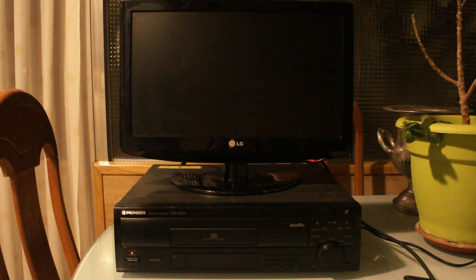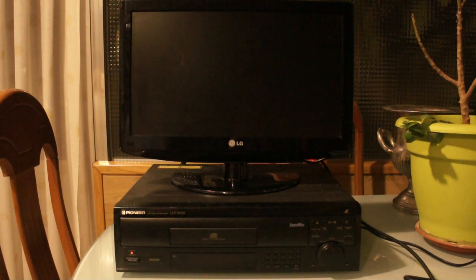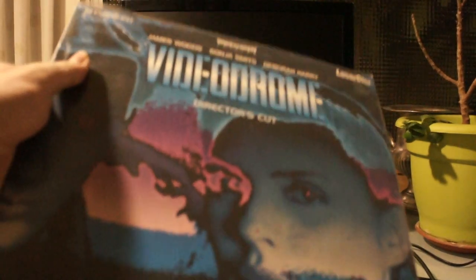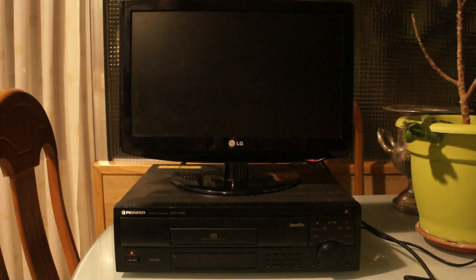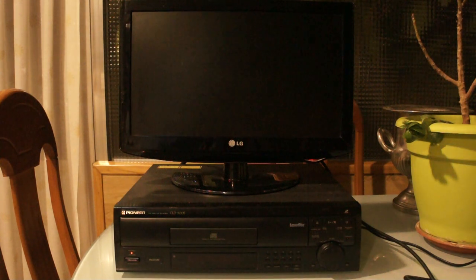I own about 40 Laserdiscs — mostly infotainment stuff — and not a single one has laser rot. The oldest one I have is from 1991, and the newest I believe is this edition of Videodrome, which is from 1997. The movie itself is from 1982 — recommended, by the way — and this edition doesn't have any laser rot at all.